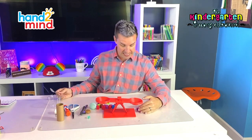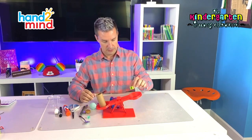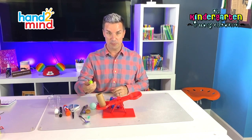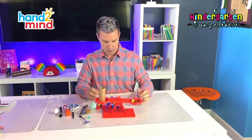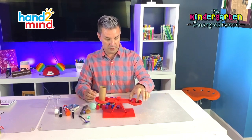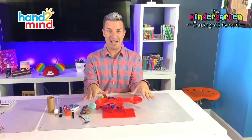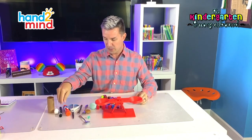The spoon weighed 20 cubes! Let's try our toilet paper roll. How many cubes do you think our toilet paper roll weighs? What's your guess? Let's find out — we're going to use our cubes to weigh the toilet paper roll. It looks like about four or five cubes, so our toilet paper roll is about four or five cubes. Remember, we're measuring how much our things weigh, using a balance to help us, and weighing them with cubes.